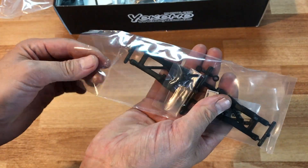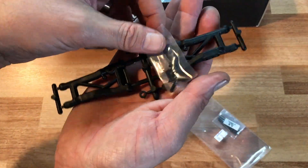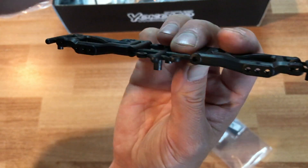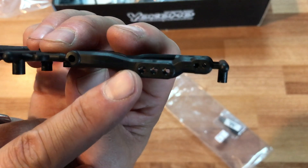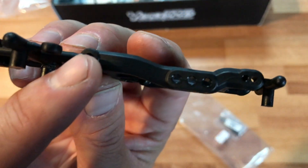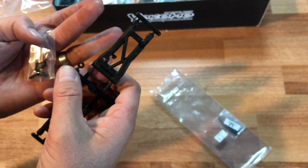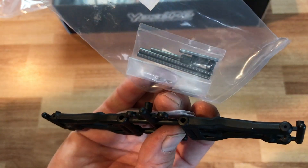Last bag number nine — these are the rear A-arms. I was wondering if these were the EX ones which give you a little more drop. It looks like these might be the standard ones that come with the standard YD2 kit. You can upgrade these — they're about eight dollars — and it drops down a little further, giving you a little more suspension travel and droop. Also included are the small axles you mount everything to.